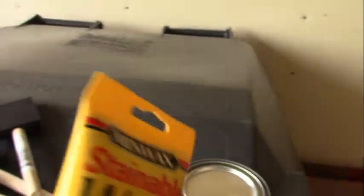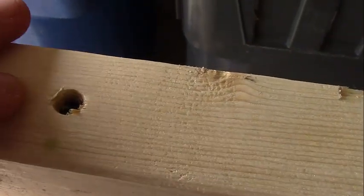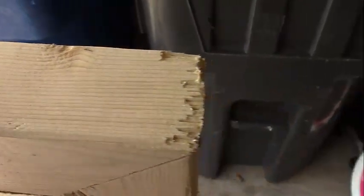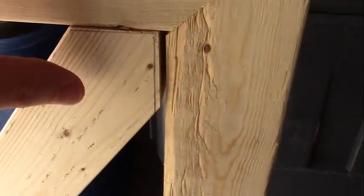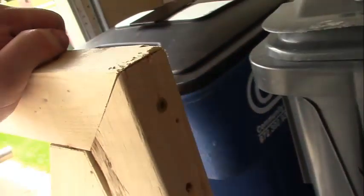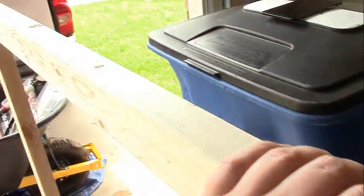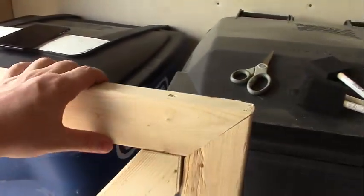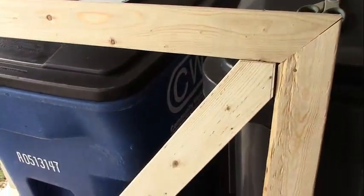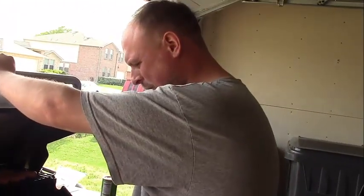I got this wood filler so that in the holes where I sunk screws in, I can fill them up — fill up the cracks — just kind of do some maintenance, and fill everything up before I stain it real good. So I'm going to go ahead and get started on all that, and I'll be back.